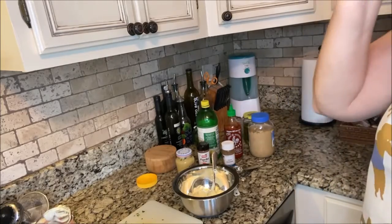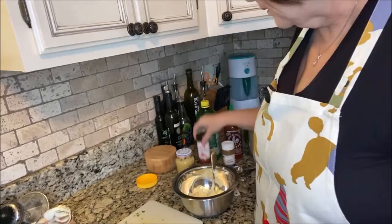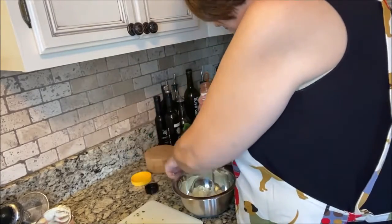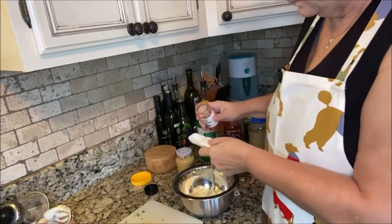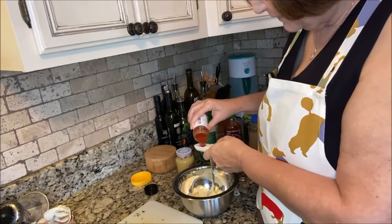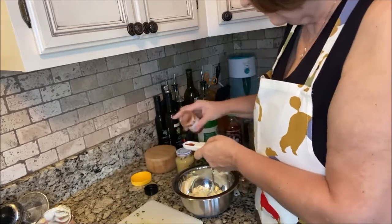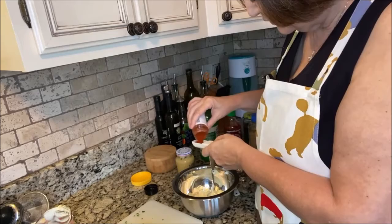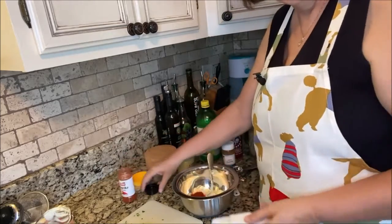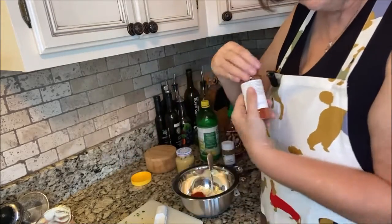The next thing I'm going to put in is a tablespoon of paprika. Paprika is going to give it that nice red-pinkish look that you see so often in these types of sauces. There we go — that's going in.